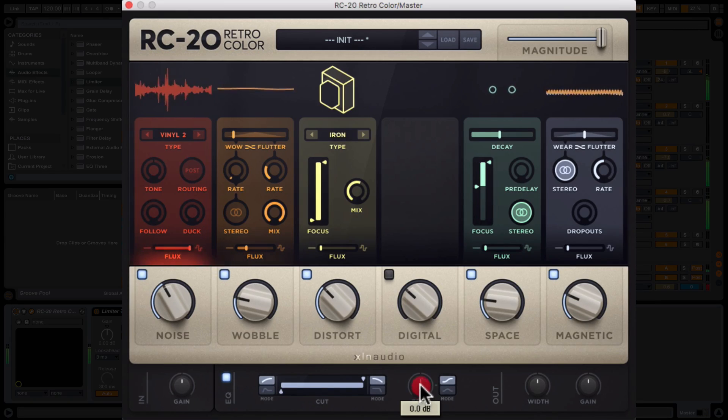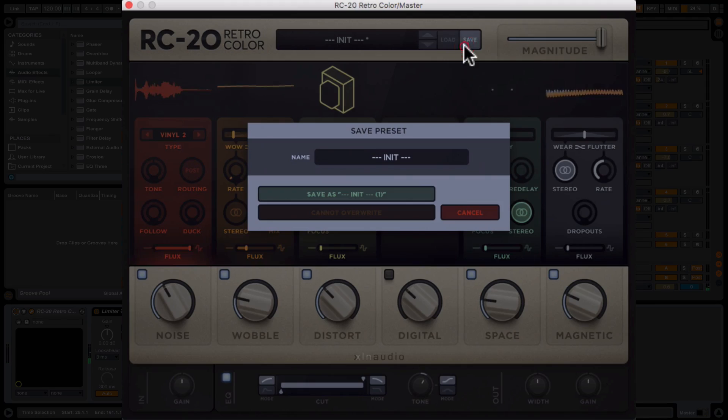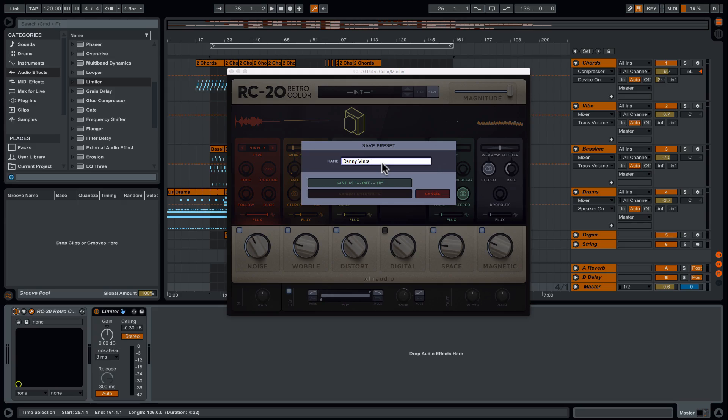There's some EQ stuff we could do down here — maybe just lift out the highs. So that's before and after. I would save that as a preset — I'm going to call it Danny Vintage 01. Save that and I can use all of those together in the future. So that was a little tour of the RC20. This is a great plugin — I'll put links underneath so you can go and check it out for yourselves.